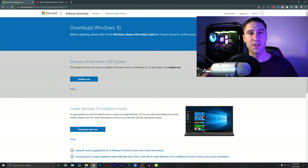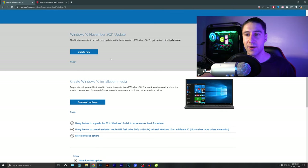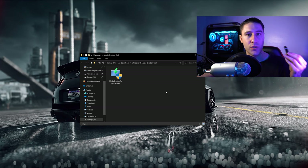Before I build the computer I always make sure that I have the operating system ready to go. You want to either get yourself a USB stick which is at least 8 gigabytes of space, or you can use a disk. Go to the first link which is the official Microsoft website and you want to scroll down and click on the 'Download tool now'. Get yourself the download. Once you've got yourself the download you want to go ahead and put in your USB or disk in your computer so you can start to create these setup files.